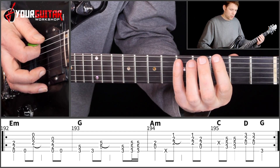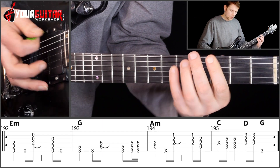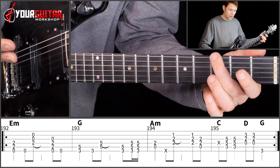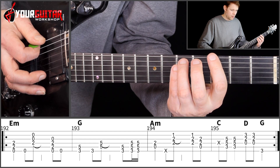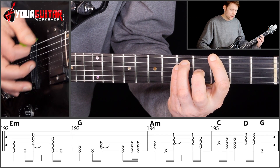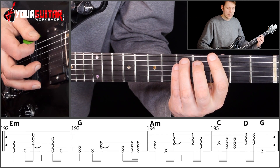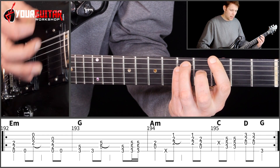Then I play either the G power chord or I play it sort of half open, like we did in other parts of the song — whichever you prefer. The rhythm that we play is down, down, up, then down, down, up.